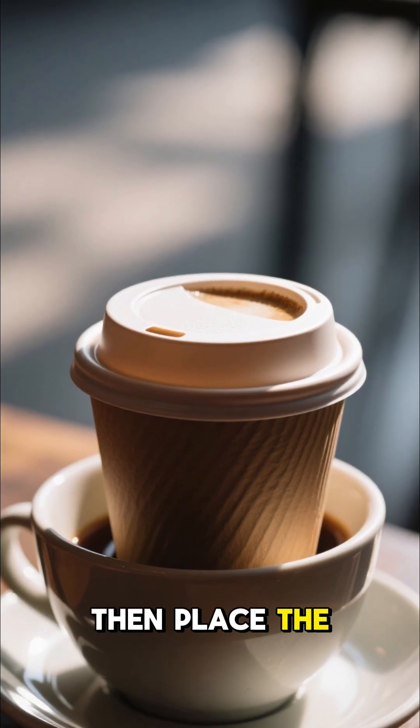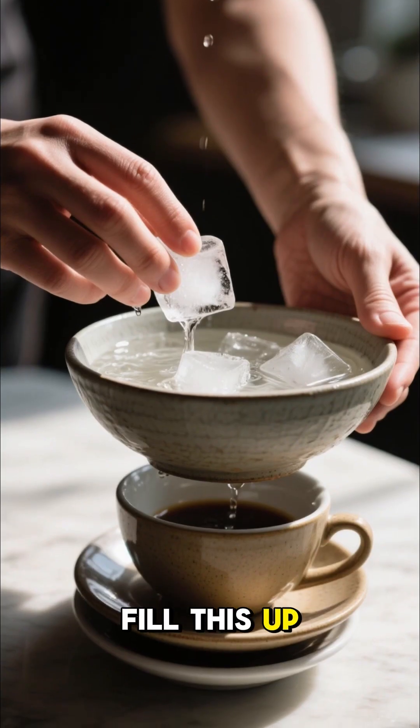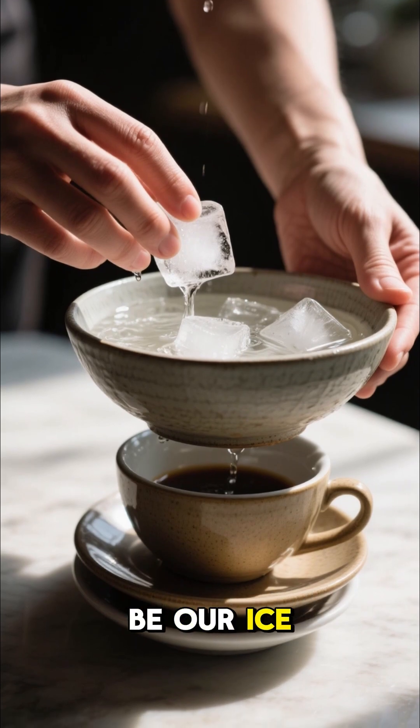Place the lid on top, then place the mug on top of another mug or bowl. Now we're gonna fill this up with water and ice — this is gonna be our ice bath.